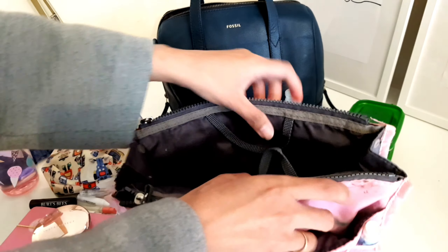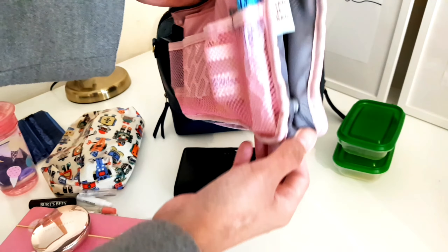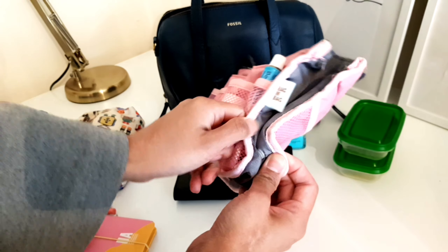I think that's all. This bag is very nice — I can make it bigger.